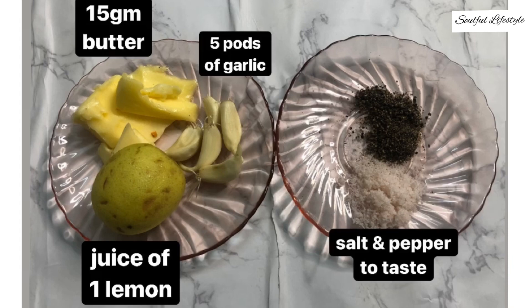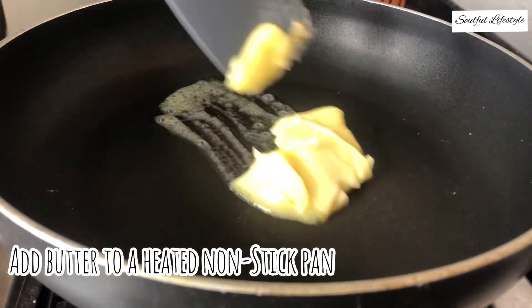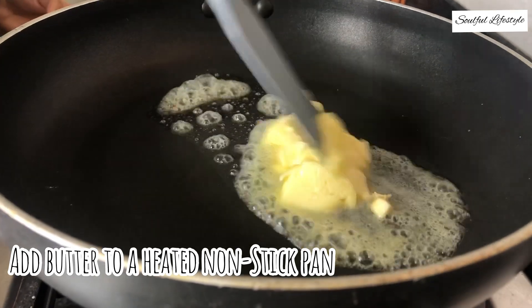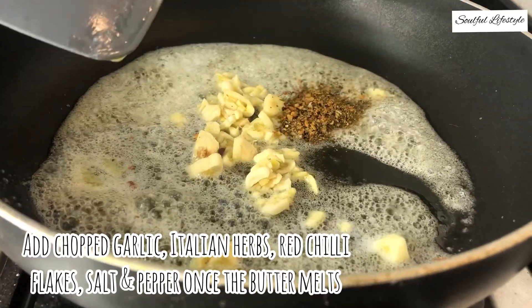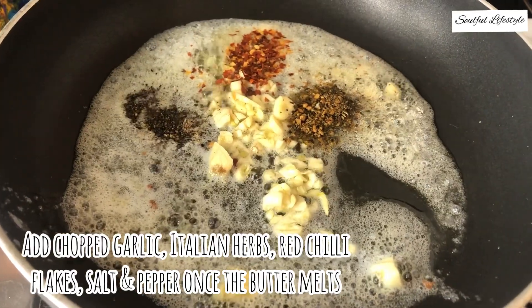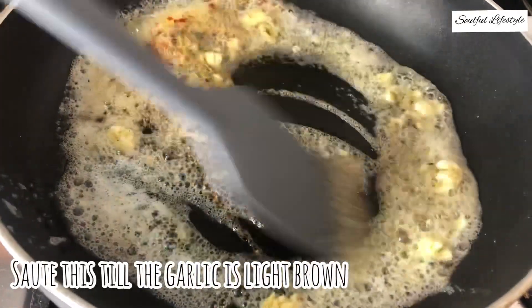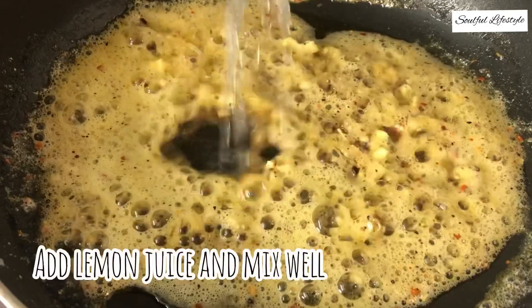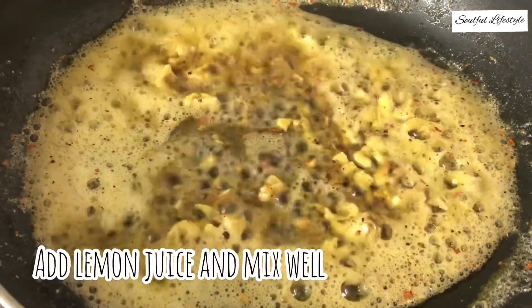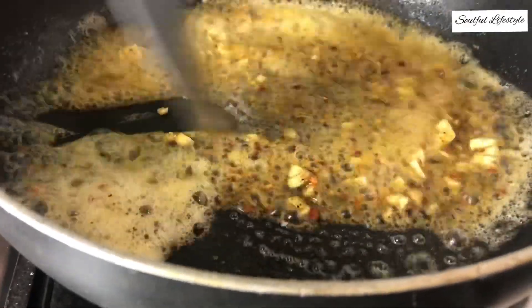For the lemon butter garlic sauce, we need: juice of one lemon, 15 grams of butter, five cloves of garlic finely chopped, and salt and pepper to taste. Add some butter to a heated nonstick pan. Once the butter melts, add in your finely chopped garlic. Also add in some mixed Italian herbs along with red chili flakes, salt and pepper to taste — remember your gnocchi also has some salt, so be cautious. Sauté until garlic turns light brown and you get an aromatic flavor of the herbs and spices. Now add in the juice of one lemon and mix it well.